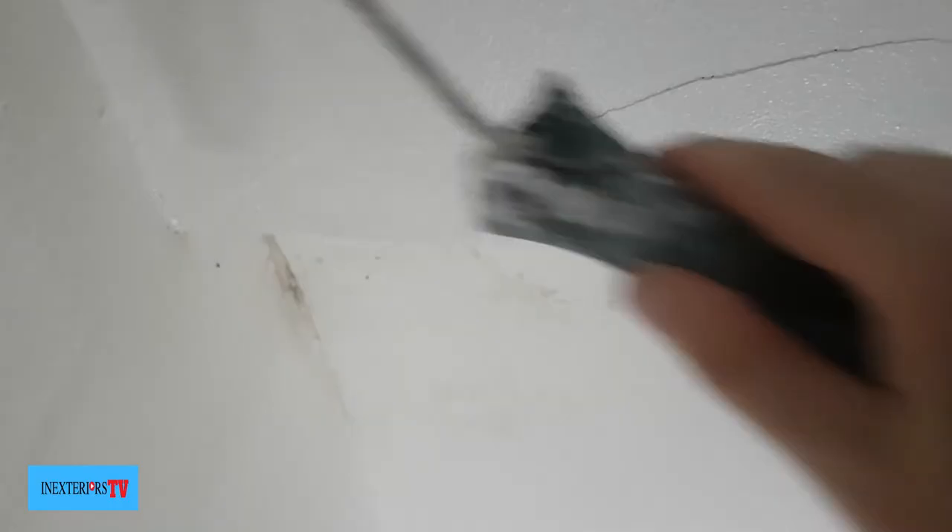Now we've moved on to the second water-damaged area in this hallway. I consider this to be a lot worse than the first one, but just like the first one we apply two coats of oil-based undercoat — one in the morning at eight o'clock and the other at twenty past four in the evening just before we leave — and then that would be ready to apply its first coat of emulsion the following day.